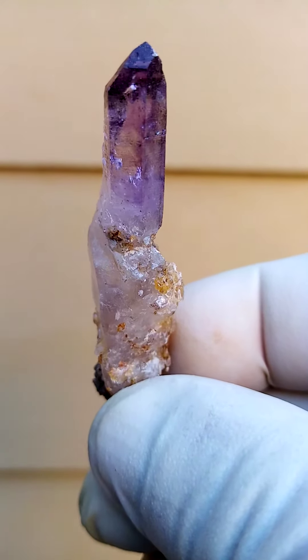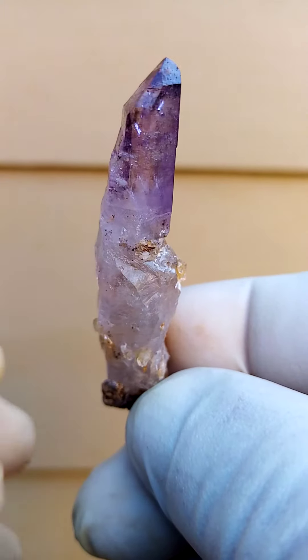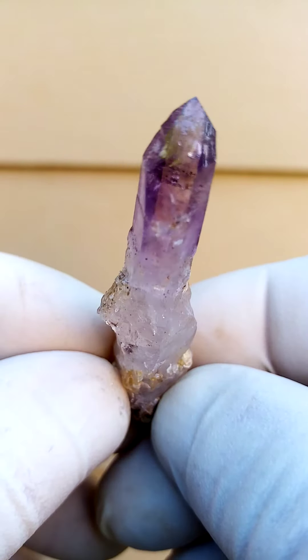I'm very pleased to be able to video this because the still pictures really don't do many of these justice — the videos are a lot better. So if you are interested in the Shangan Quartz, you'd be well advised to watch the video before making your purchase.